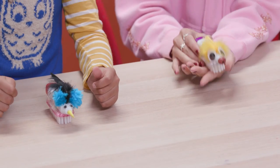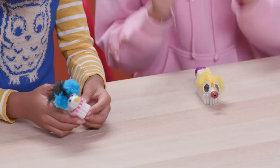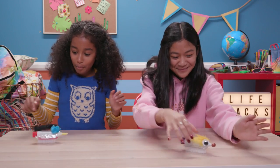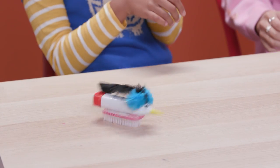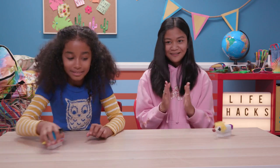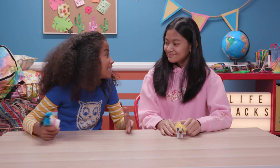Now decorate it to give it some personality. I named mine Kyle! I named mine Joe! When you're ready to race, turn them on and let them go! Mine's going in circles! It's going backwards! I've got mine to go in circles! This is amazing!